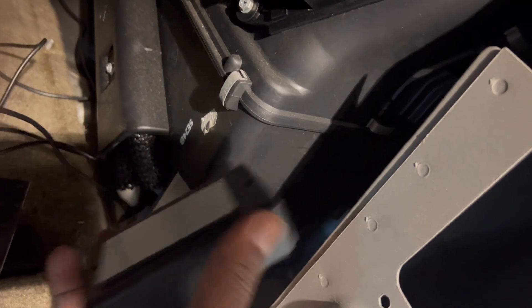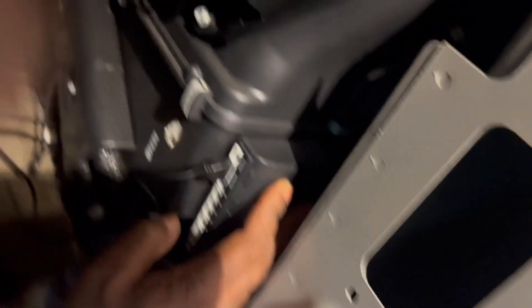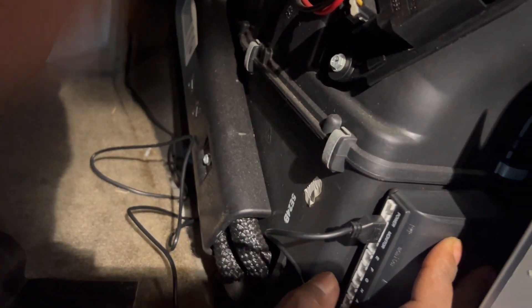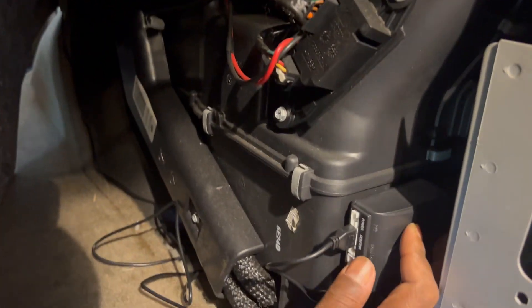I'm gonna hide my little box right here, stand it up this way for easy access to my wires, and attach that piece. I already got my monster wire hooked up, so I just need to do my power connections and wrap this thing up.